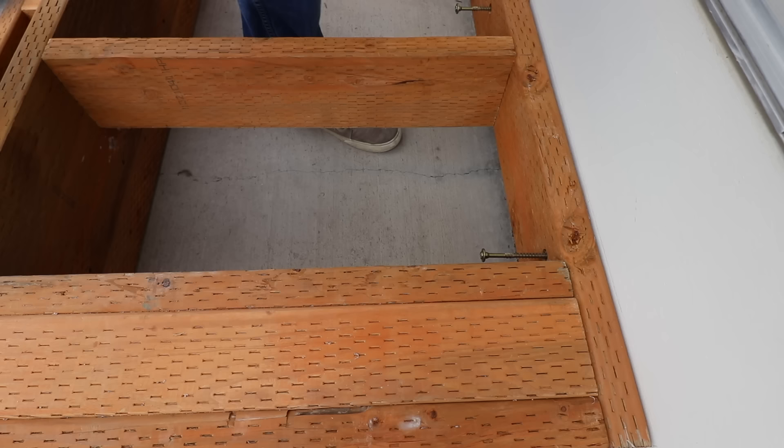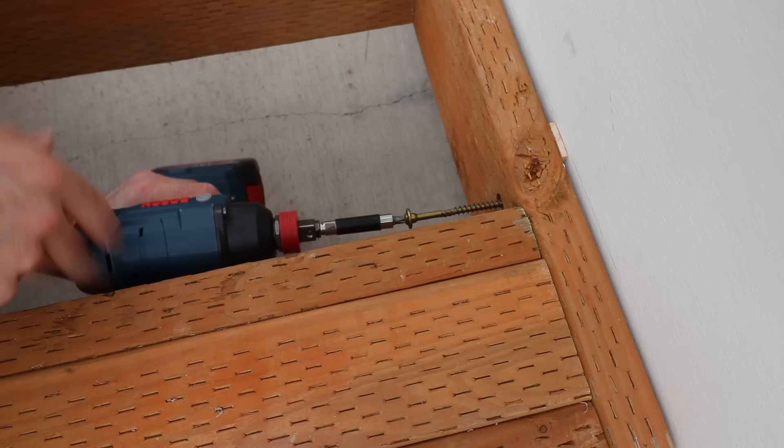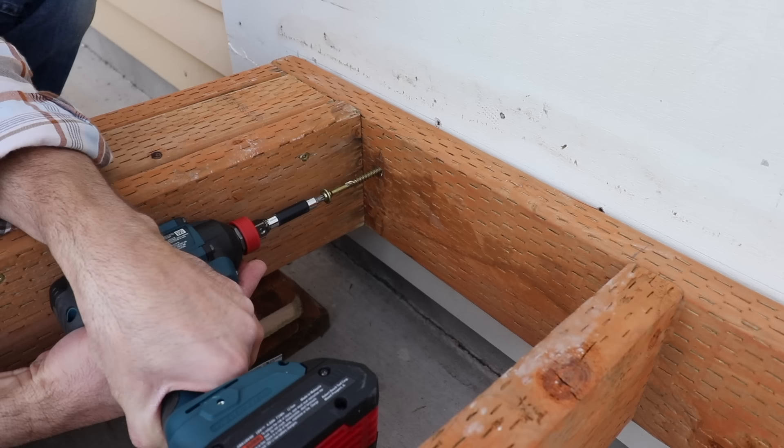Now I'm attaching it to the house using some specialty lag screws. To keep airflow between the deck and the house I'm adding a small shim, which gives an air gap and allows it to dry out.